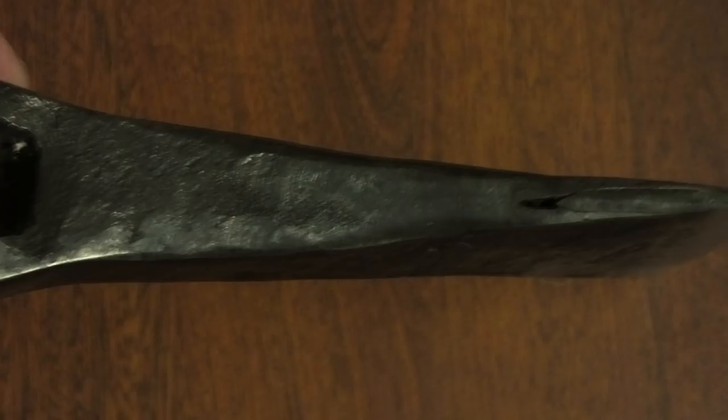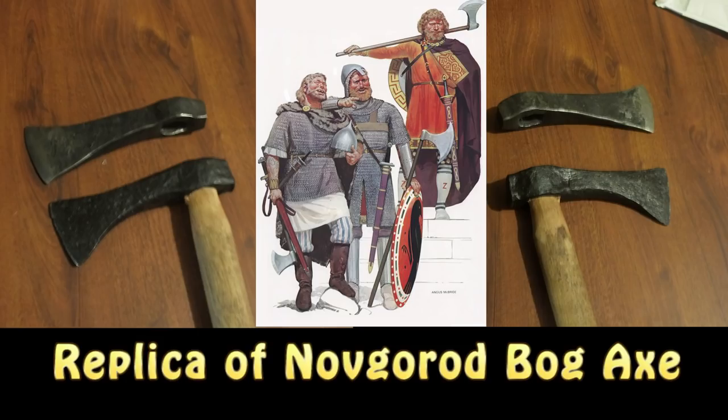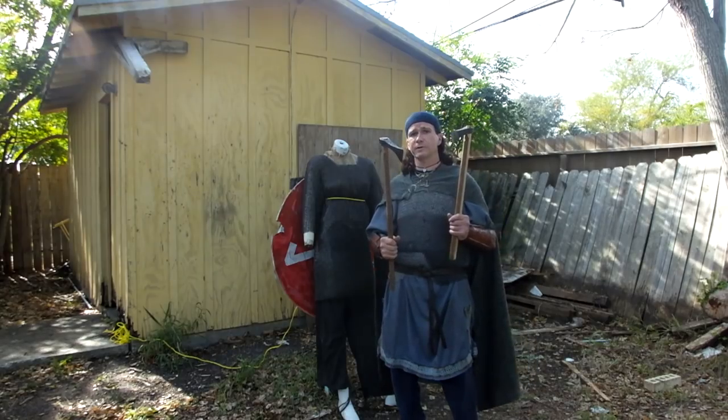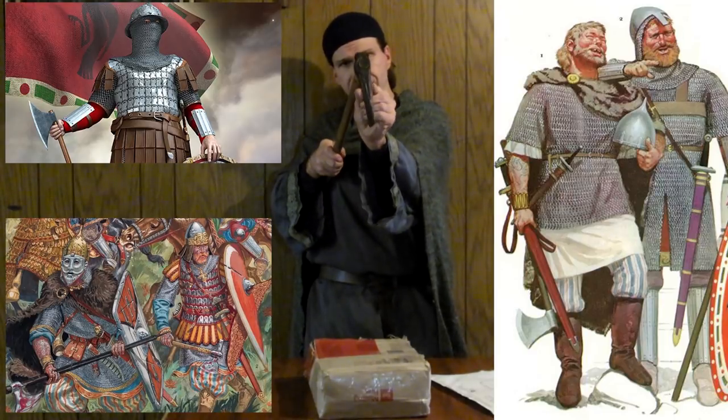That's why it reinforces my belief that this was a Novgorod Varangian find. A Varangian soldier or warrior was probably using this axe, and probably preferred it due to the large number of armored opponents he was running into. That's our theory, anyway.